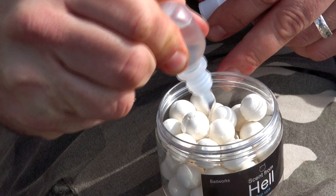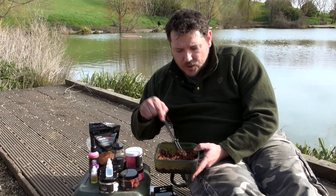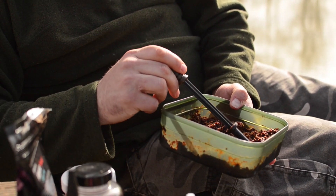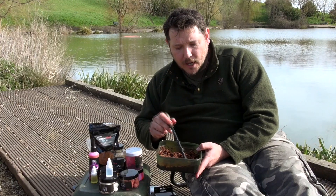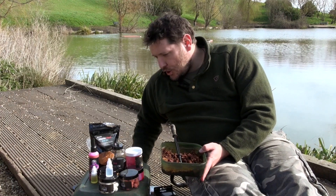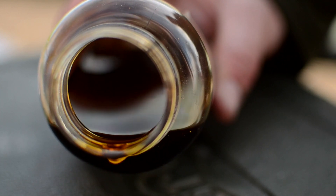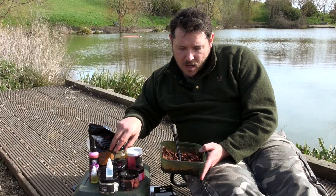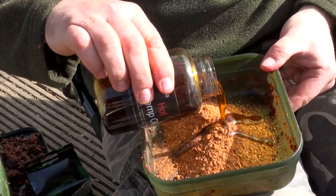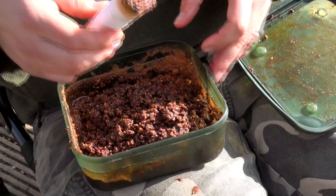I'll just use these little booster pots from Baitworks — there are a few other things you can do as well. So just a little stick mix. Now this looks oily — you wouldn't want to be mixing this with fish oils because they don't really emulsify in cold water very well. But you can use a hemp oil which emulsifies a lot easier in lower temperatures. This is simply made of Atlantic Heat stick mix — just mix with the oil and you get some lovely little oily bags made out of that.